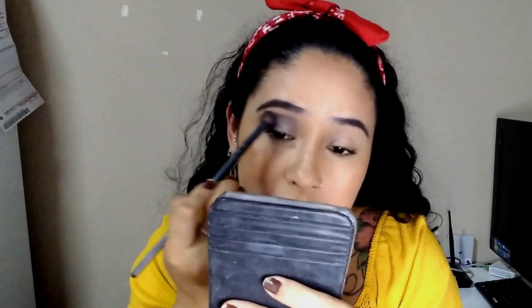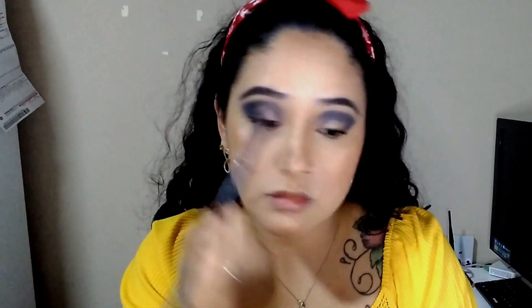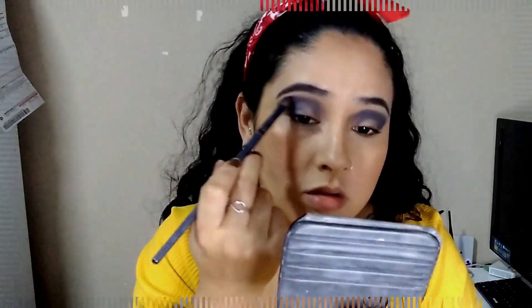Now I'm going to go with a little bit more cinza — it doesn't look preto, it's a little bit of gray. I'm going to mark all my côncavo — the crease — on both eyes, and I'm going to leave a little bit on the sides too. I think it will make it a little more beautiful.